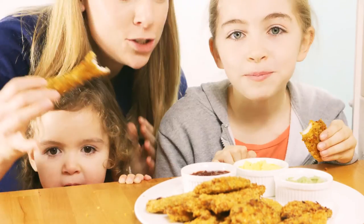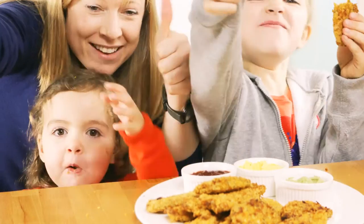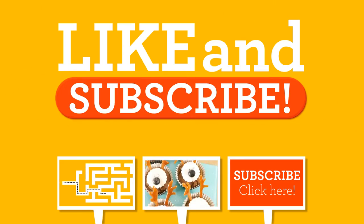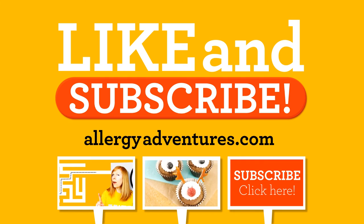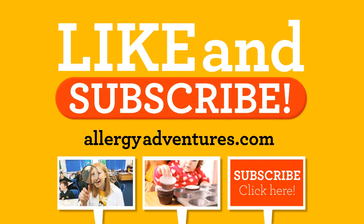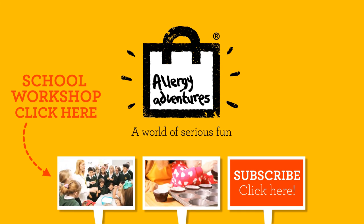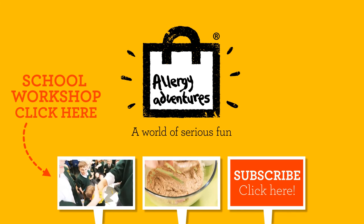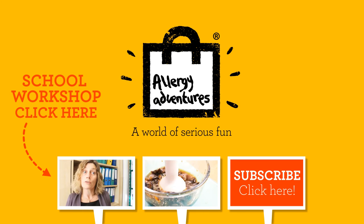Have a go at making these yourself — they're easy to do! Like and subscribe. Find more free from fun on allergyadventures.com. Click to see the workshop for schools.